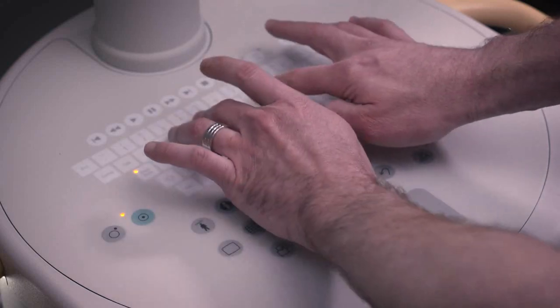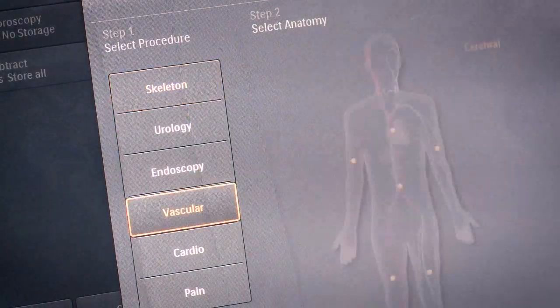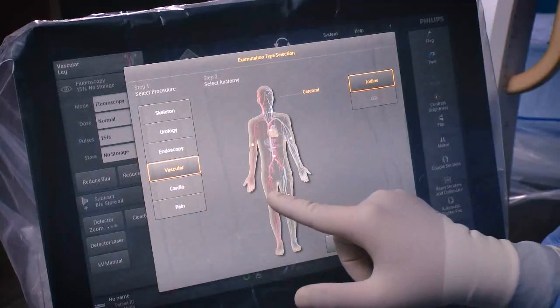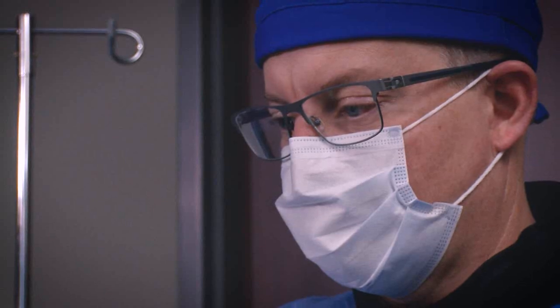The unit in terms of putting in patient name and information is a very easy system. It has several different presets, and the interface with the flat panel screen allows me to basically touch one or two buttons and get the images that I need.